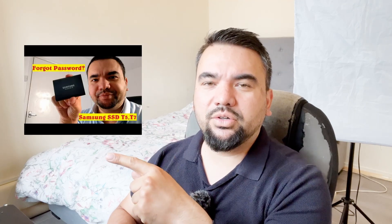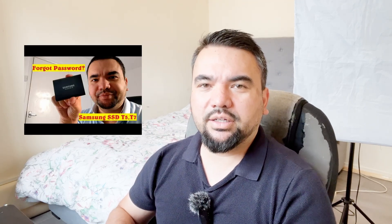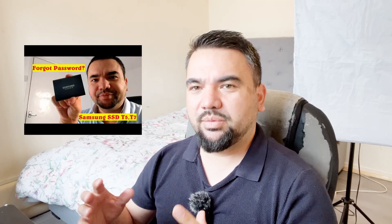So you just watched my video and you're saying you didn't understand, or you understand part of it. In this video today I'm going to explain step by step. We're going to watch the video again, so let's get started.